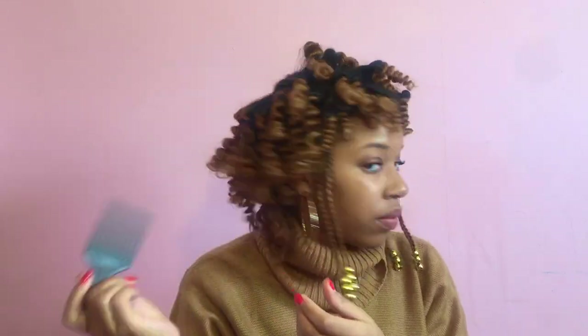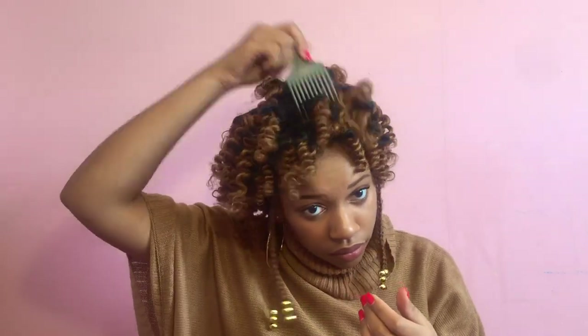Now it's time to fluff. I'm using my pick to tease the roots. You have to make sure that you aren't combing through the hair and that you're just teasing at the roots.